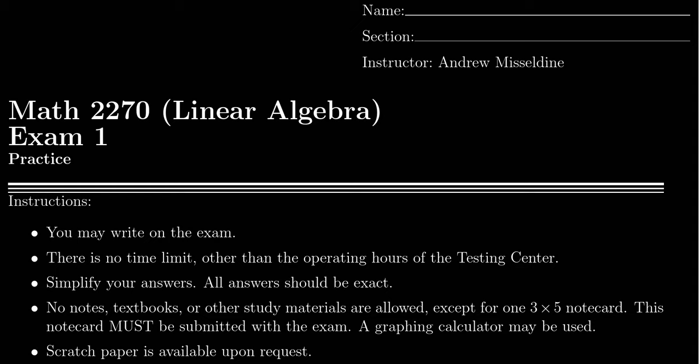Welcome to our Exam 1 review for Math 2270 Linear Algebra at Southern Utah University. I'll be your professor for this review, Dr. Andrew Misseldein. What you see on the screen right now is a copy of the practice exam for Exam 1 in Linear Algebra. This practice exam is going to highly resemble the exam that we will be taking in just a little bit. Use this practice exam as a way of preparing to take the actual exam. This practice exam is not a collected assignment — it's not graded. There are paper solutions attached at the end of this document, plus solution videos here in this channel as well.